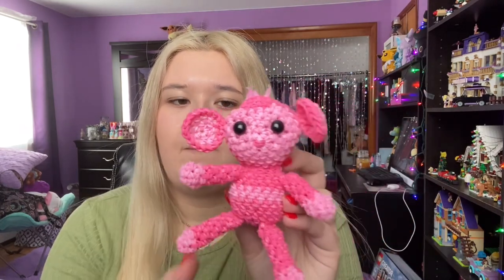The next design isn't extremely hard, but there's one part that's still kind of hard for me — it's Craft Muses' monkey. The only thing I struggle with is attaching the head because you have to sew it on in a weird way and it doesn't look completely straight. The body, arms, legs, and face aren't hard at all. If you're new to looming and want to try this, go for it, but the head-attaching part might be a little difficult. That is advanced design number two.